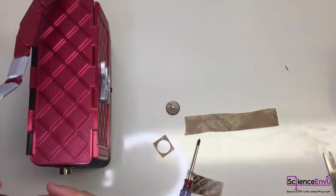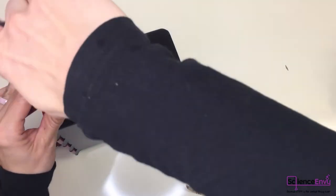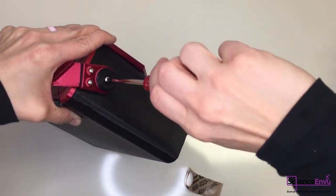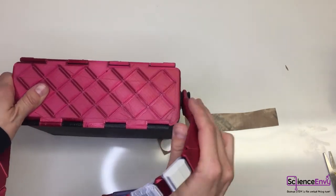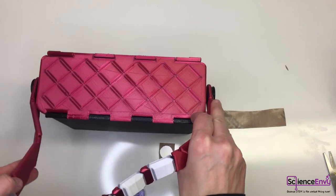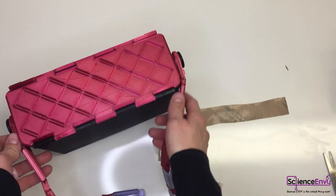Now we have a slippery surface on the stud and a slippery surface on the back. Reassemble - you can feel it's much easier to screw back together now that the threads are already formed in the plastic. And you can hear: this one is almost silent, while the other one is really loud. This makes a big difference in how quiet the bag is and gives a much more luxurious feeling. Let's do the other side as well.